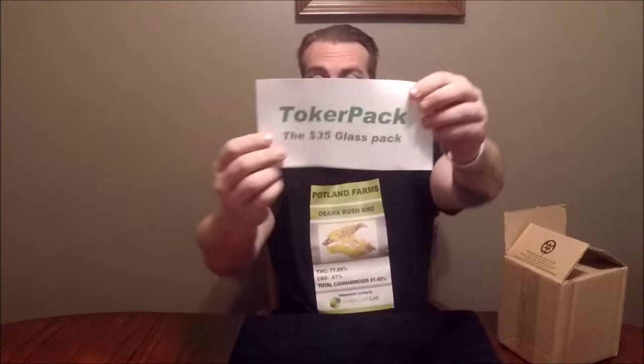Hey there PNW fans, welcome to PNW Canada Reviews. Thanks for joining us for another review. Today we're doing another subscription box — these guys reached out to us and sent us their glass pack. This is Toke, it's the Toker Pack, and the first thing you see in the box when you open it is that Toker Pack.